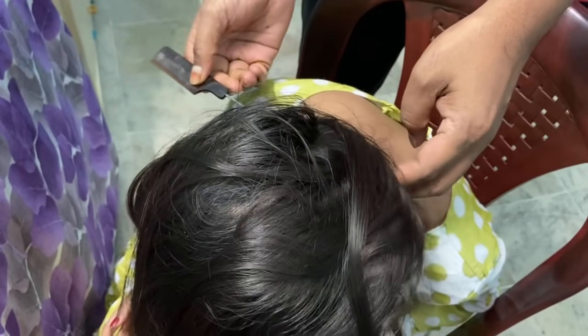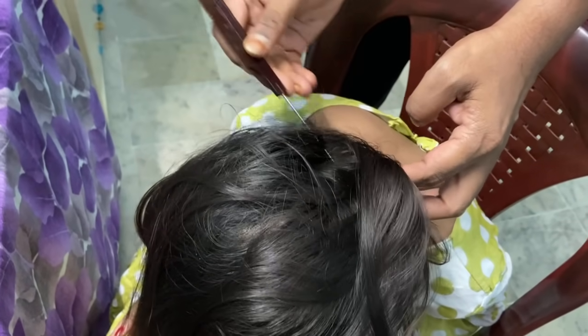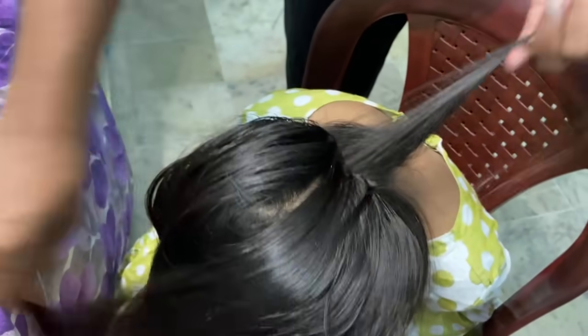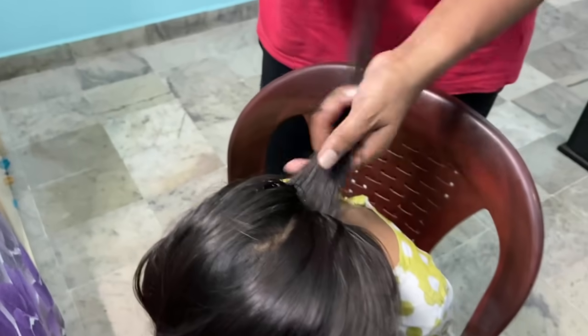I will make a curl and make a soft cut. This is the tail comb. This character lives in black.